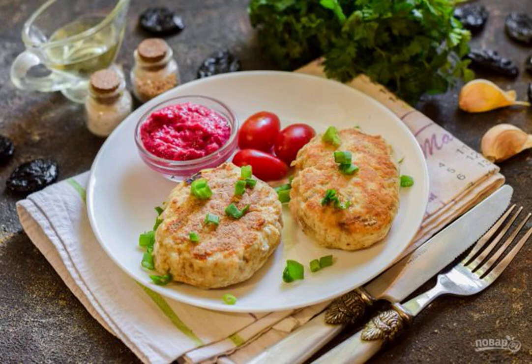If the usual cutlets are boring and a little tired, we diversify the diet with a brighter serving — we cook chicken cutlets with prunes. Piquant and original, suitable for a holiday and every day.